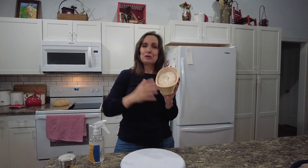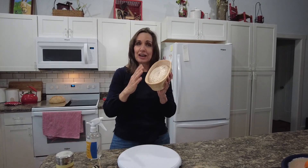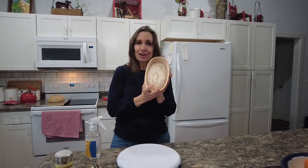Hello and welcome to Simply Beautiful Sourdough. I'm Nancy Ann. Today I'm going to be freehanding a flour on a batard.